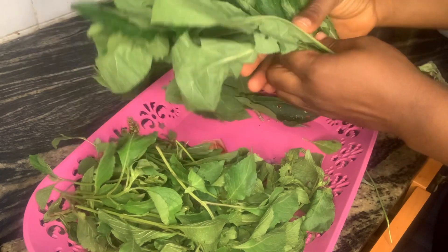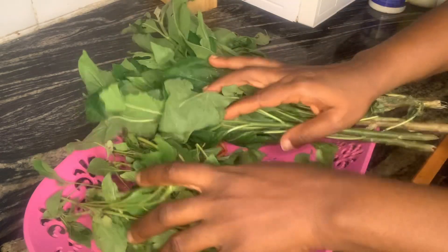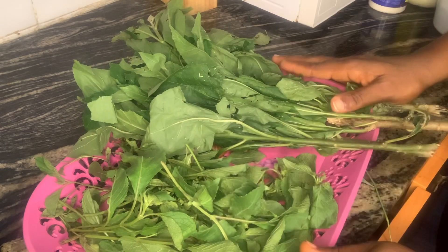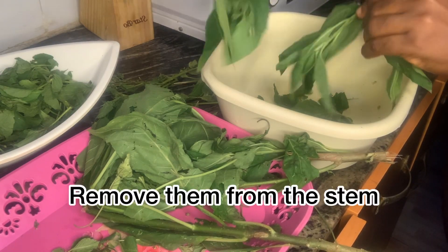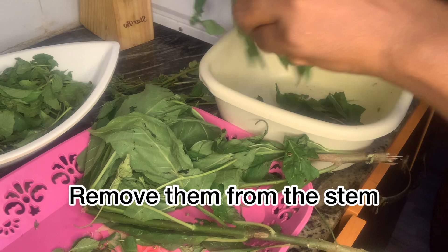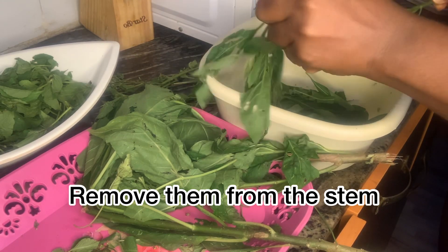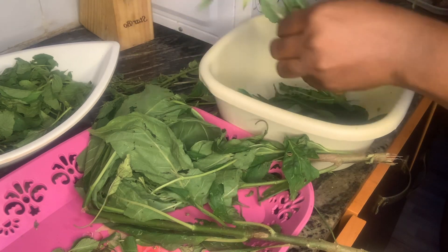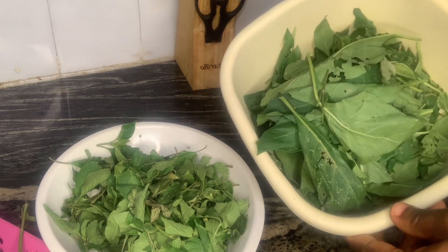This drink does a lot. I'm making this video especially for those who are having issues with sugar levels, but anybody can take this drink. I know a lot of people tend to chew bitter leaves for the numerous benefits, but after watching this recipe you don't have to anymore — just follow this recipe, make it and drink, and you'll enjoy all the benefits.